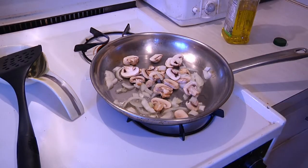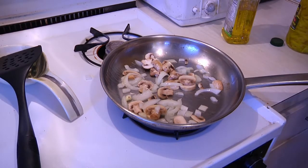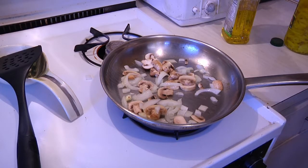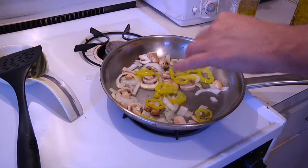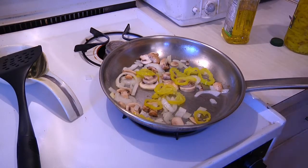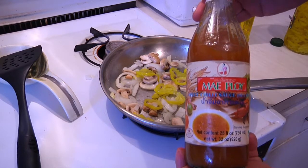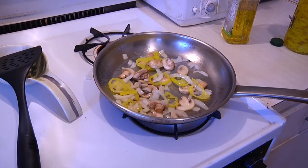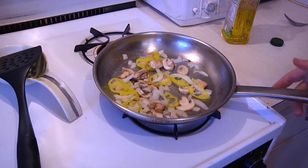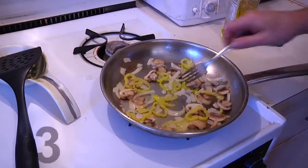I'll throw a few of the peppers in there once they get going a little bit. These are actually the sweet variety — if you like it more potent you can use hot. But remember, at the end I'm going to show you how to use this Thai sweet chili sauce, which actually is a little bit hot. I'm going to make a little bit of room in the middle here.